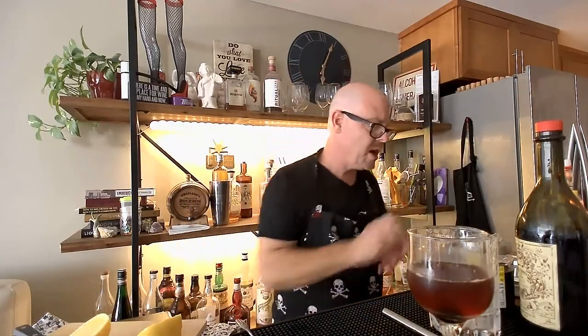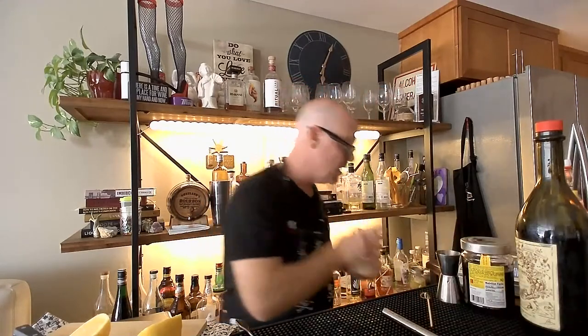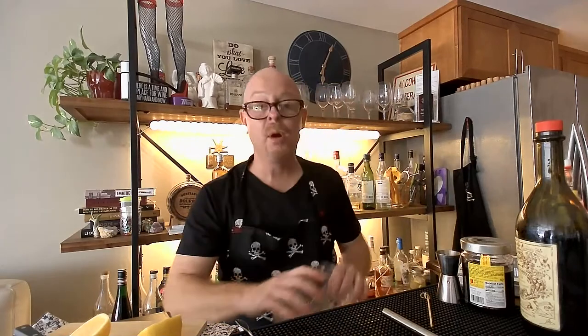One more for you. The vermouth is more center stage on that one. So a sibling or at least a cousin of a cocktail called the Martinez — not the martini but the Martinez. This is called the Turf Club — so this is the first martini cocktail. I think you're going to be shocked at what I put in this glass.